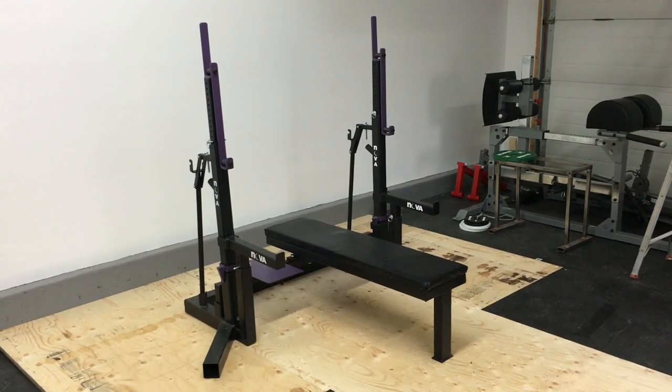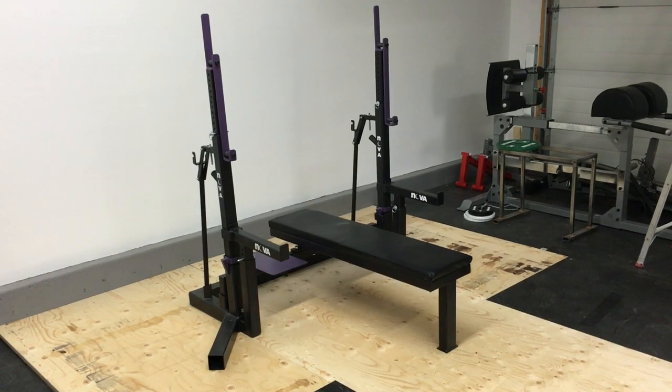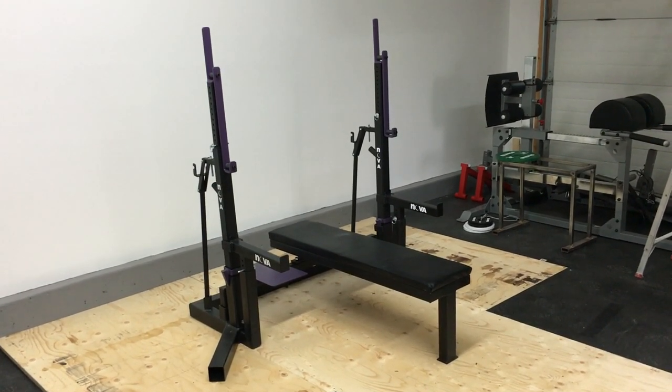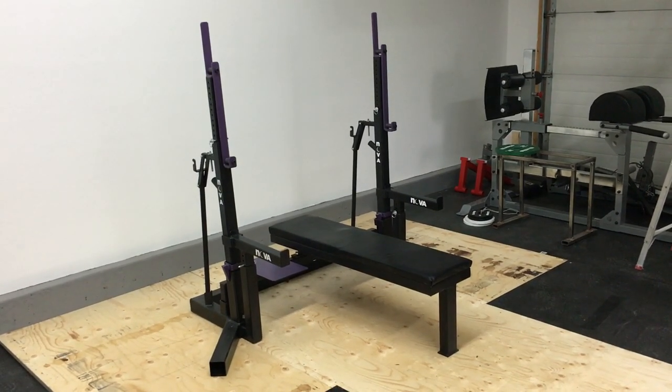This is a review of my Nova Strength Squat Bench Press Combo Rack. My apologies for handheld video and a bit of an echoey sound because I'm in a fairly empty garage — the site of my new gym.